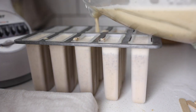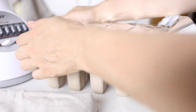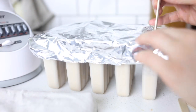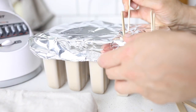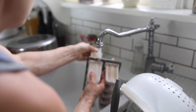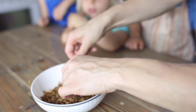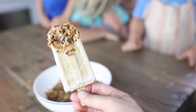I will link below a popsicle mold like mine. I actually misplaced the top part, so I just used some aluminum foil to hold the popsicle sticks in place. After they freeze for several hours, you can run them under hot water to get them out, and then roll them in some toasted coconut for a garnish. Of course, you can omit this too, but it was tasty.